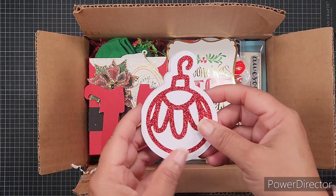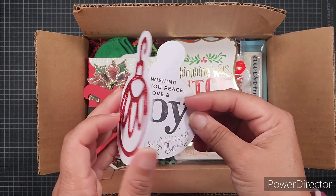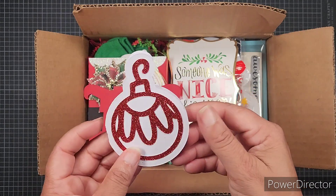There's a card on the top — this cute card with an ornament and red glitter. It says 'Wishing you peace, love, and joy — your friend Ebony.' So cute!